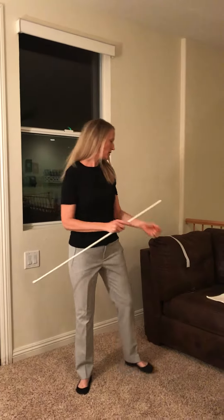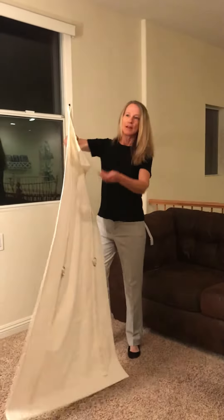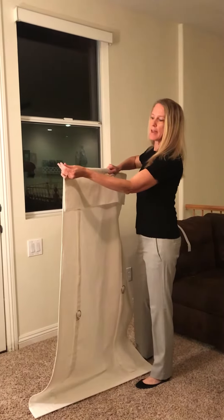Remove that knob to install it into the rod pocket on the curtain — simply just slide it through. This is the top of the curtain. Then put that knob back on the end.